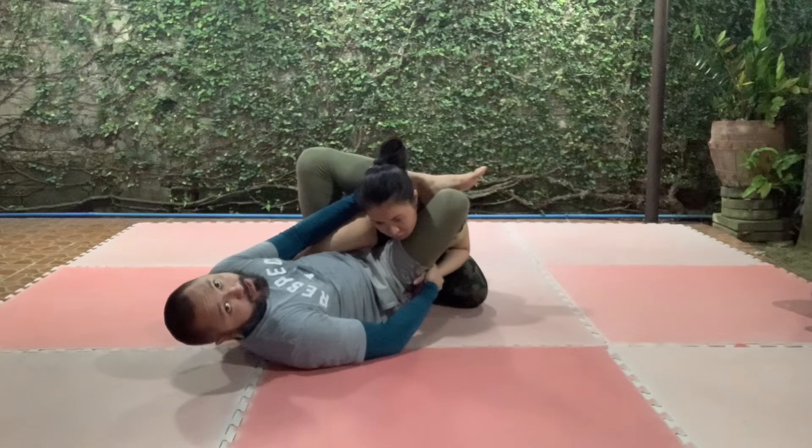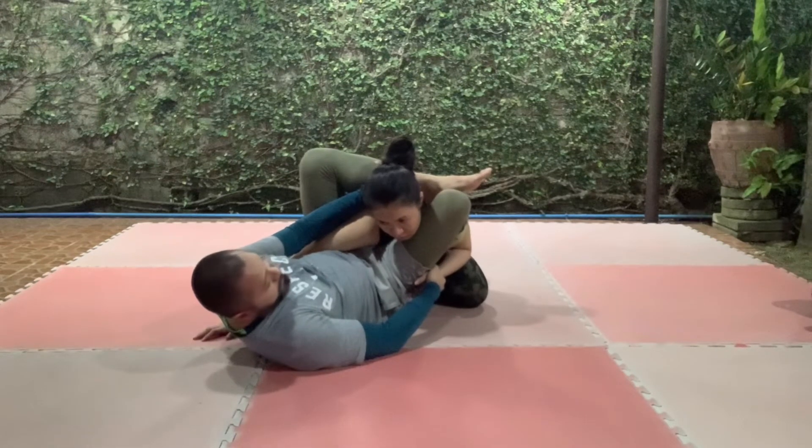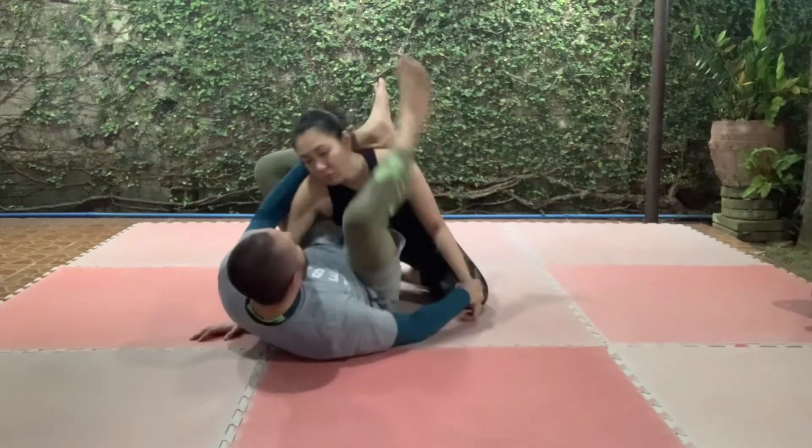This is the clamp position — as you know, John Danaher and the Danaher Death Squad, the best group in jiu-jitsu right now, call it that. Once you're here, controlling this position, if she tries to break away or posture up, that's the time to shoot the triangle.